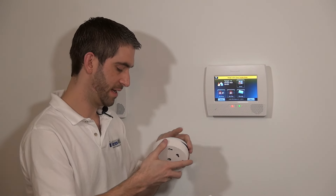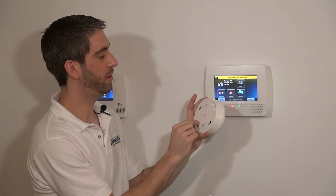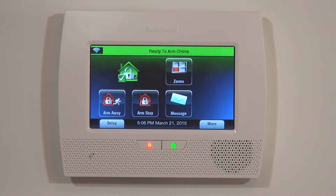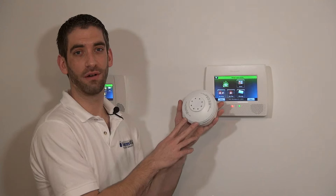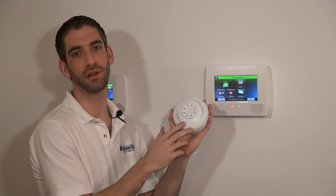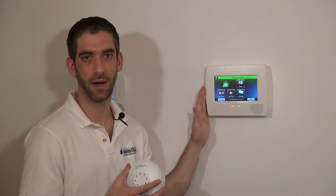Now that we've tested it, we put the head on properly and twist it shut — that snaps the tamper and holds it down. Disarming the panel clears the tamper trouble. Our 5809 is properly programmed to our Lynx Touch L7000 panel. Make sure to subscribe to our YouTube channel to be kept up to date with all of our programming, product release, and website update videos, and keep an eye on the channel as we continue to produce more videos showing you how to properly use your Honeywell security system.